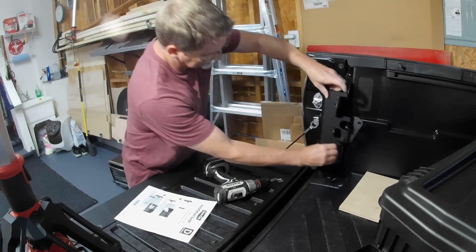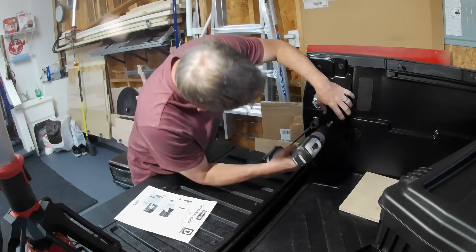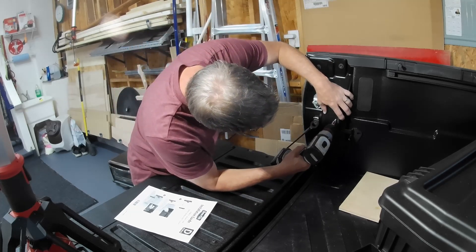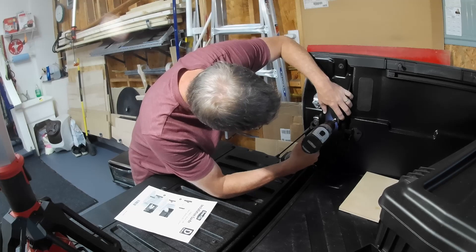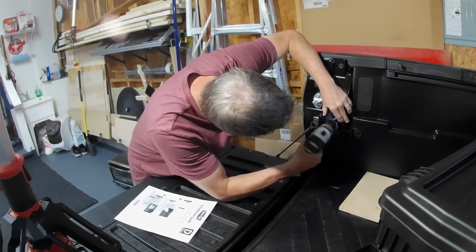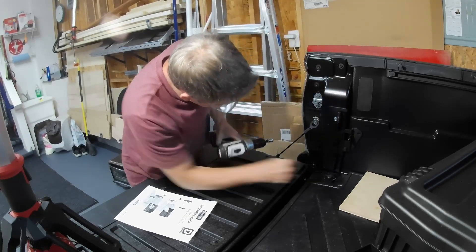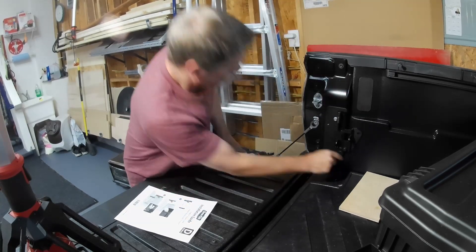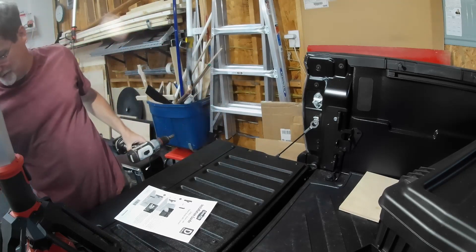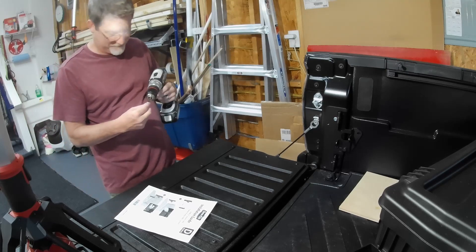First self-tapping screw going in — oh, please don't mount it upside down. That's what we want to see — that's the entertainment value right there for YouTube. There you go, there you go — first one in. Doesn't matter now, straight enough.